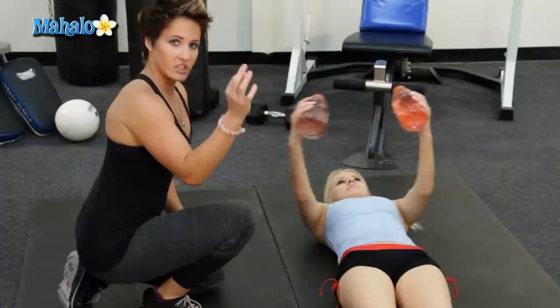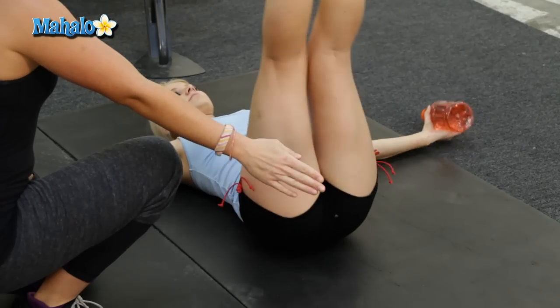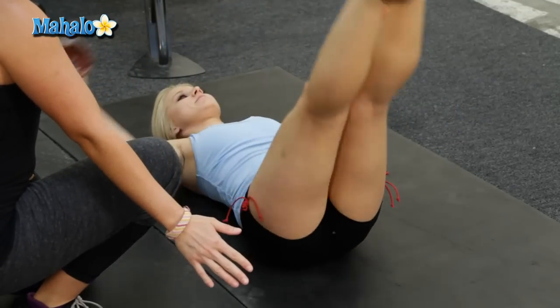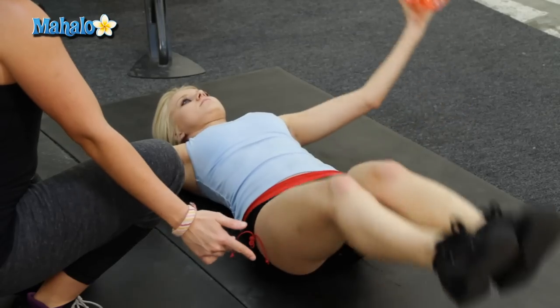Alright, so now the modification — if you want a little bit extra burn, feet together, bring them up at the same time as the arms and back down. And this works my lower abs? Yes it does, do you feel it? I feel it. Good, so down and up and down and up.